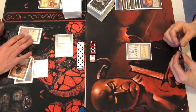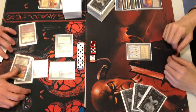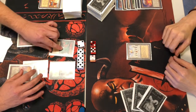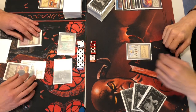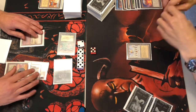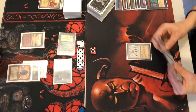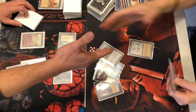Five points of damage here from the Specter. Seven. Making a card — getting a Juzam Djinn. And that's it — land destructed out. Good game.